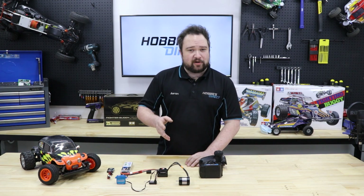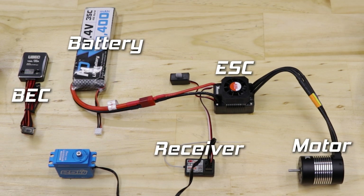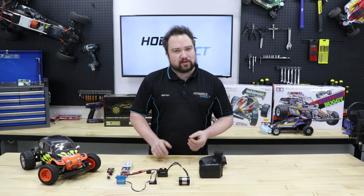In summary: the battery powers the ESC and external BEC if you've used one, which then sends power to the motor. The ESC also powers the receiver and in turn the steering servo. That's how your RC is powered — but how do you actually control it?